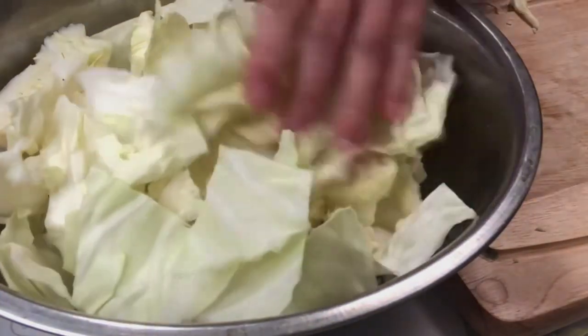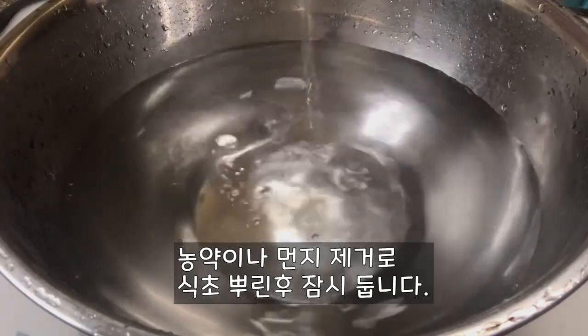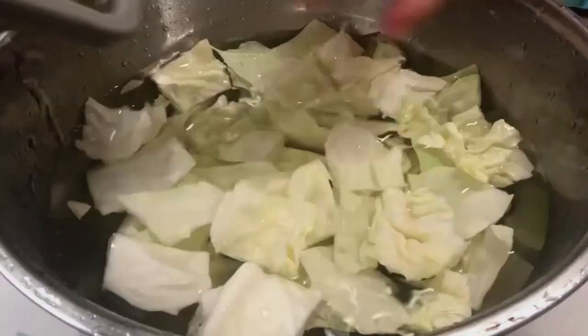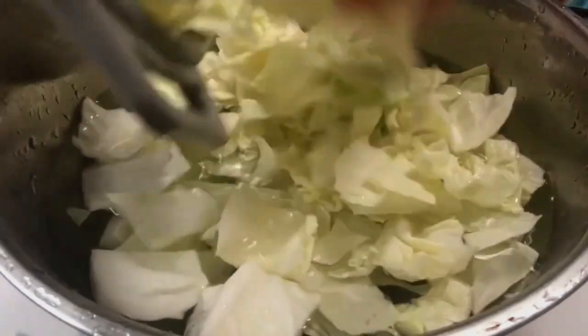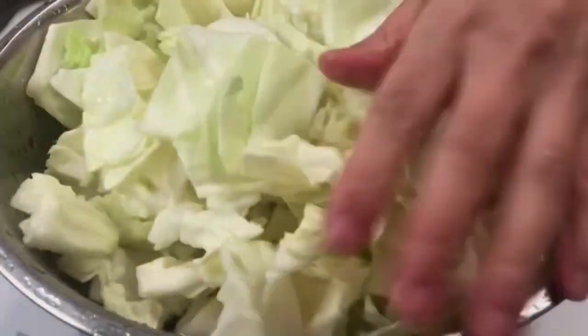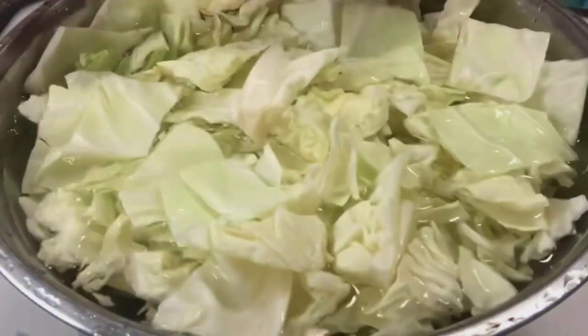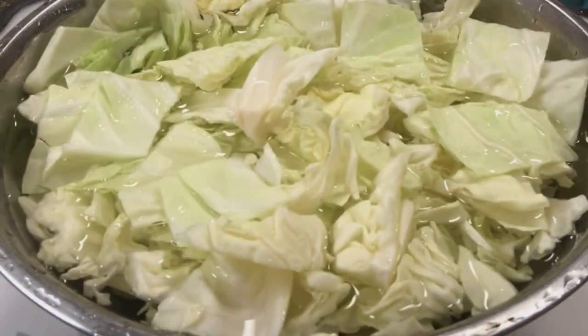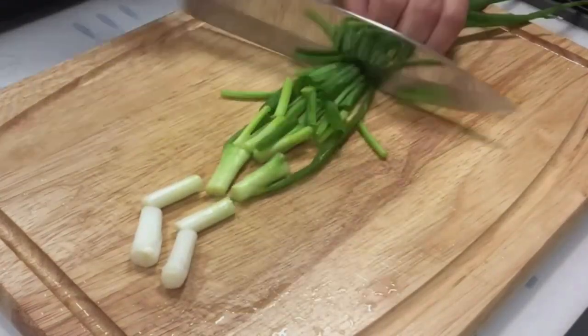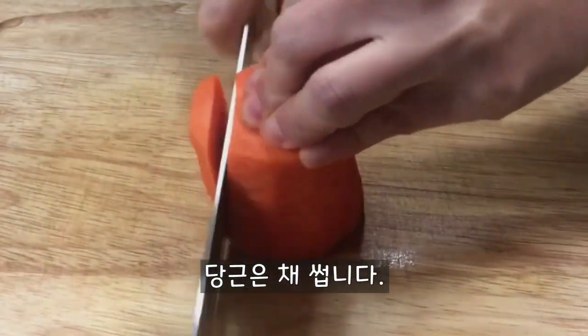I'm going to put it in a little bit. Add milk and put all the ingredients into the bowl. Mix it well. Put it in the bowl.